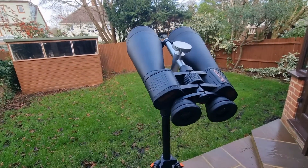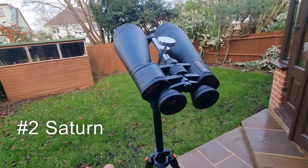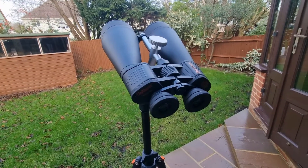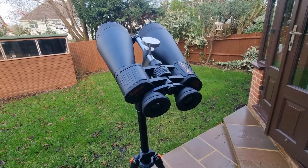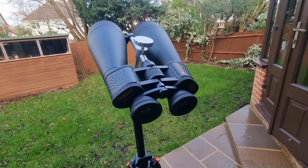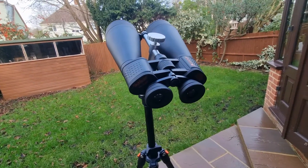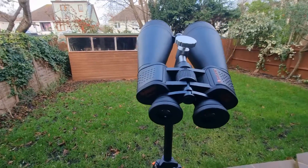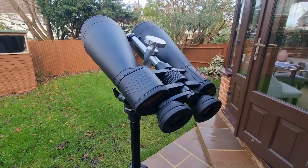At number two we have Saturn. With these binoculars you can tell that Saturn has rings, which is obviously fantastic — it's an awe-inspiring sight. You can also spot the largest moon of Saturn, Titan, which is absolutely brilliant. It's a surreal experience to see another planet's rings with just a pair of binoculars. I've got a couple of telescopes myself, but with binoculars it's great to be able to see them.